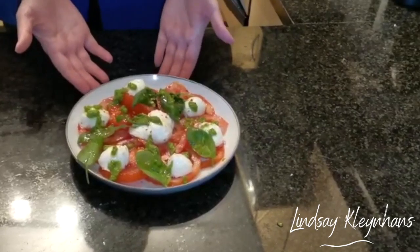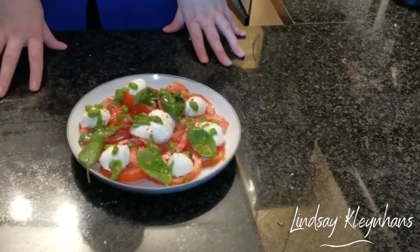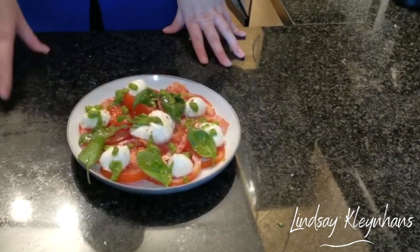And just like that, you have a beautiful salad that can be served as a main meal for lunch or as a side salad to a main dish.